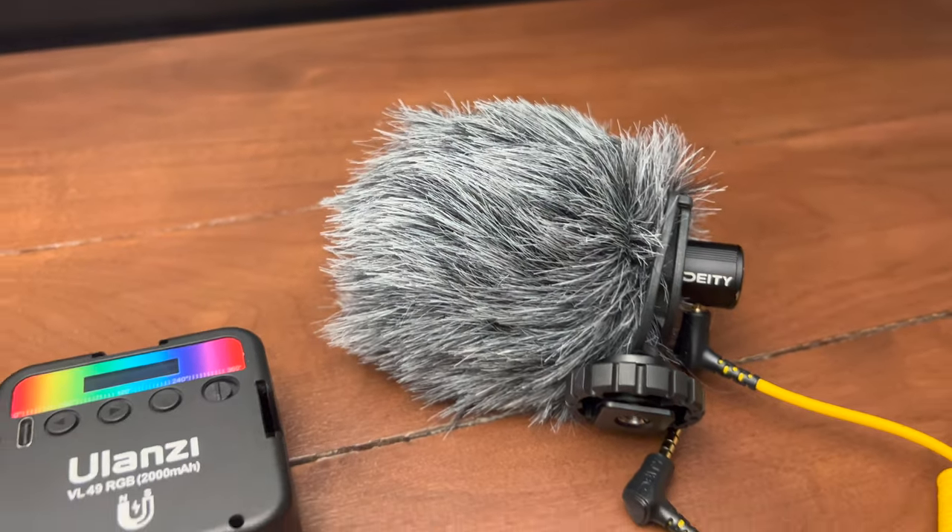What I have on here is a Deity V-Mic D4 Mini shotgun microphone. This has been a great one for me and it comes with everything you need other than this dongle. I had a different microphone for a while — it was a Rode Video Micro — and I did not get as good wind noise reduction with that as I do with the Deity. It comes with a TRRS to TRS cable, and then you also need a dongle to go into your lightning port on your iPhone. That setup will automatically plug and play with your phone — no need to download any software. This mic is powered by the phone so you don't need any extra power source, and it is a great directional microphone for this setup.